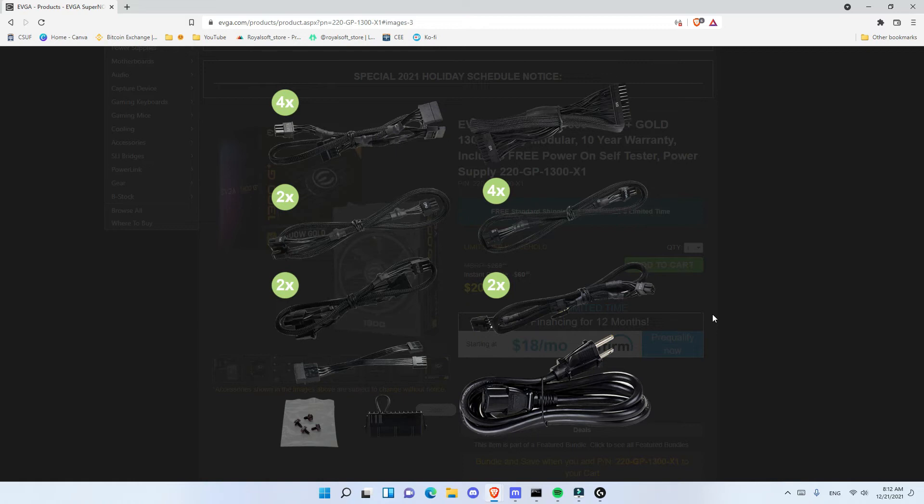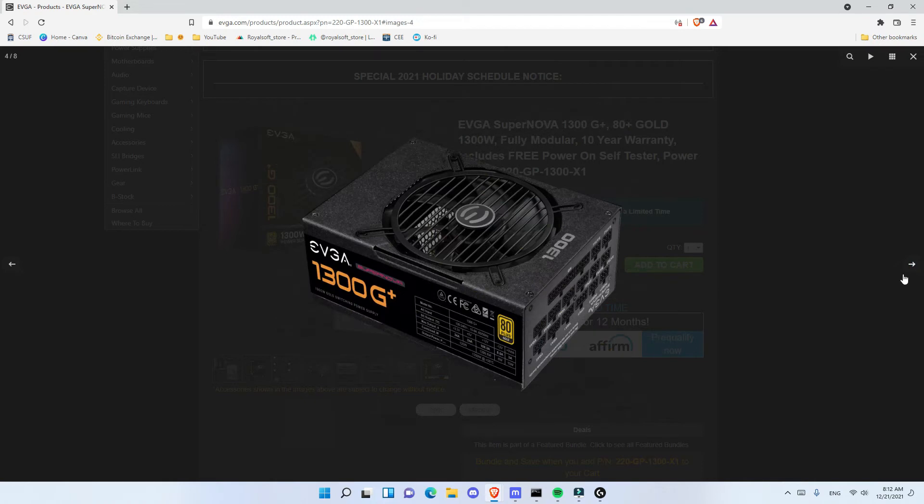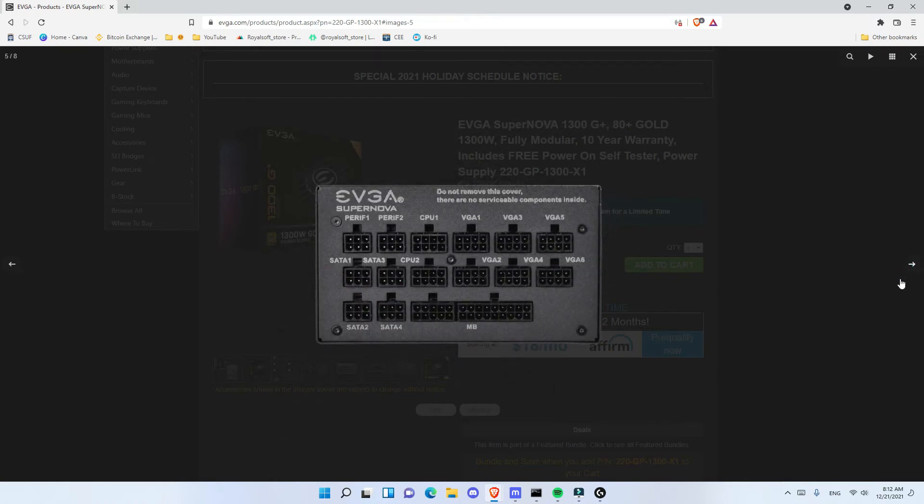For example, if you have a 3060 Ti Ultra by EVGA, those have two slots. Or if you have a 6700, those also have two slots. Same for the 3070. For the cable connections, you can see that all of the cables connect here — you have VGA1, VGA2, VGA3, VGA4, up to VGA6, then SATA 1, 2, 3, 4, the motherboard, Molex, and also the CPU.